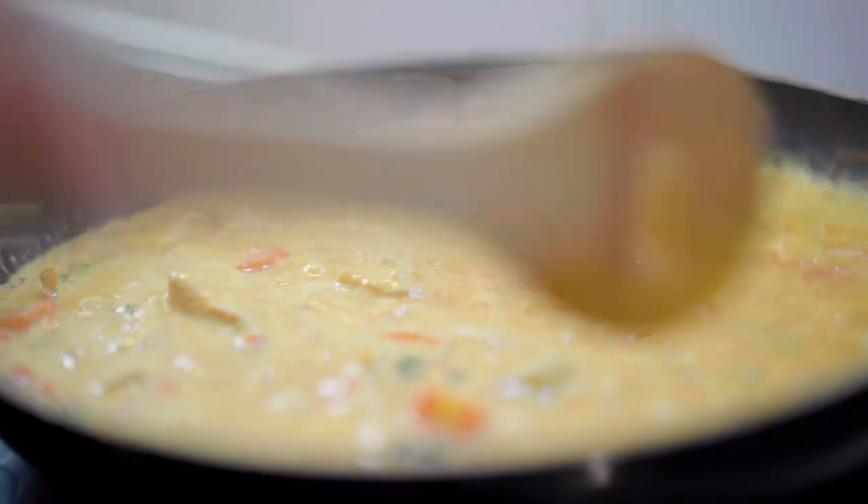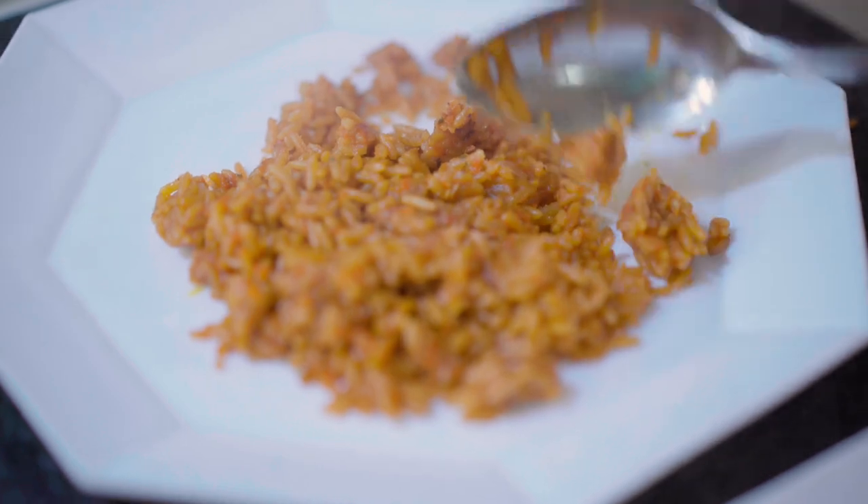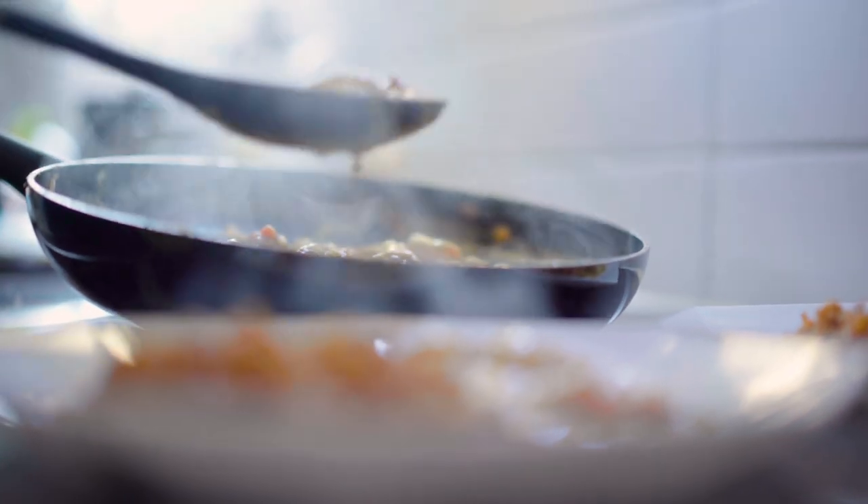For the final check, take off the lid and check if the chicken is cooked through. I hope you enjoyed the video.